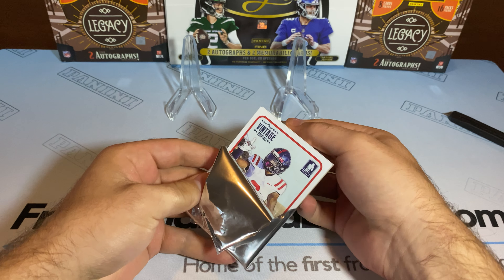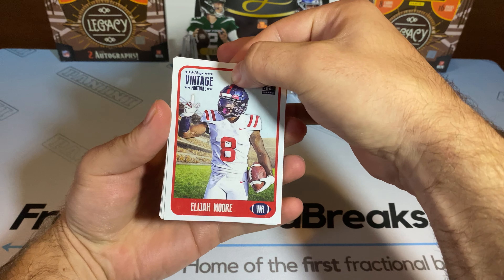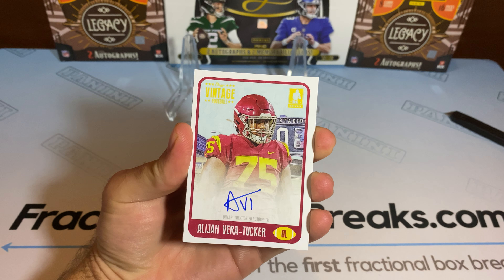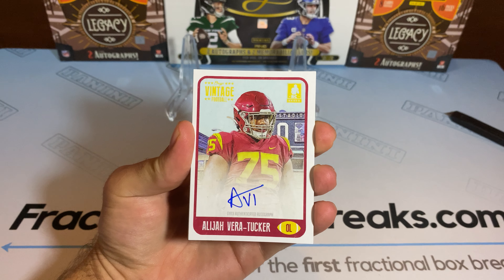Okay, let's start this off right. First one's going to be Elijah Moore. Our first signature is going to be Elijah Vera-Tucker with the blue ink.